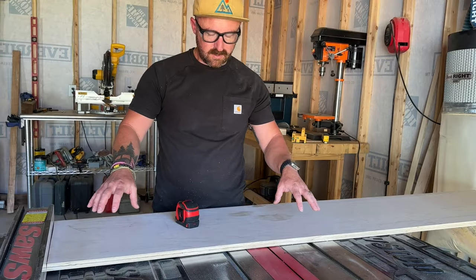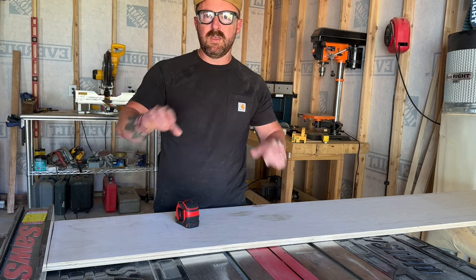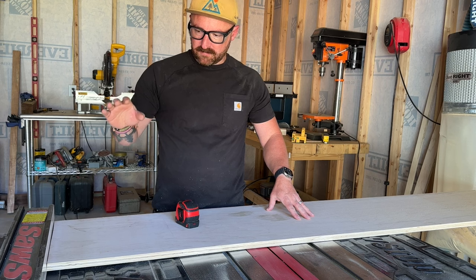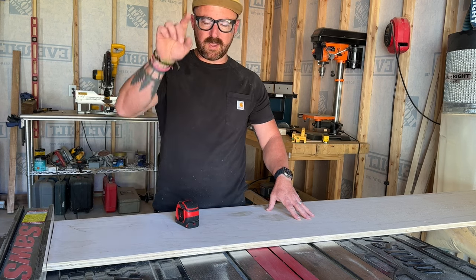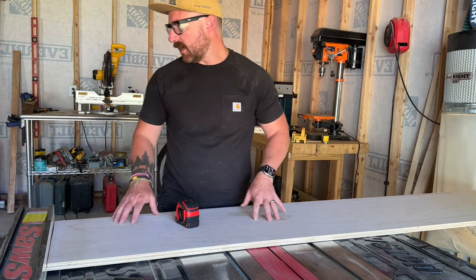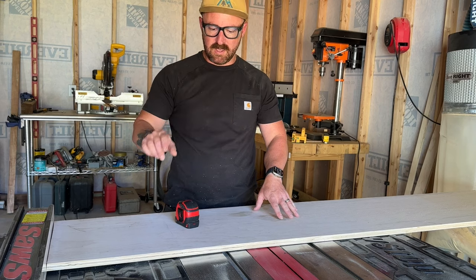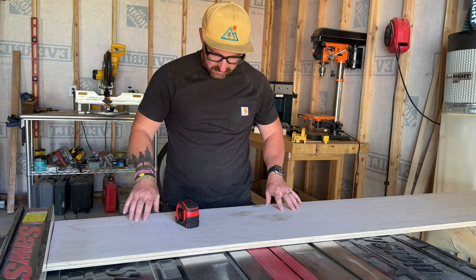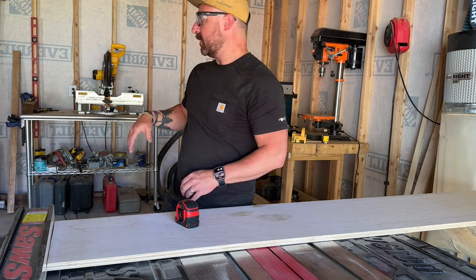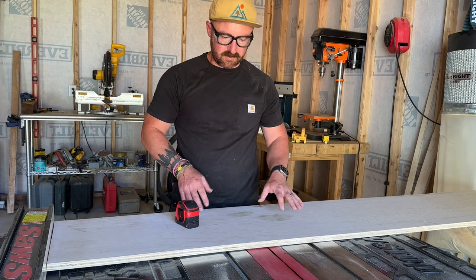Now that I have all the 14-inch deep plywood cut, I have two different pieces that will make up the shell — the box plus the little hangover — as well as the shelf inside. The three pieces for the sides and bottom will all be cut at 24 inches. I'm using the table saw because the miter saw doesn't go as deep as needed for 14-inch pieces. You could also use a circular saw or whatever method you prefer.